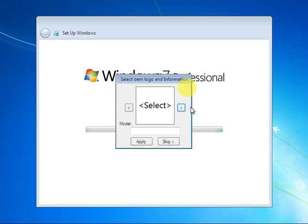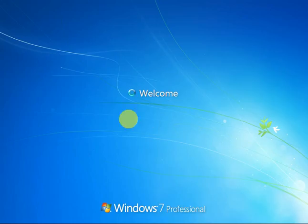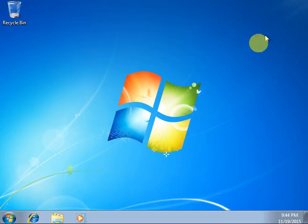When this screen appears, we will skip it. Then my computer will restart again, and after restarting the Welcome and 'Preparing your computer' screen will appear. My computer setup is now complete.